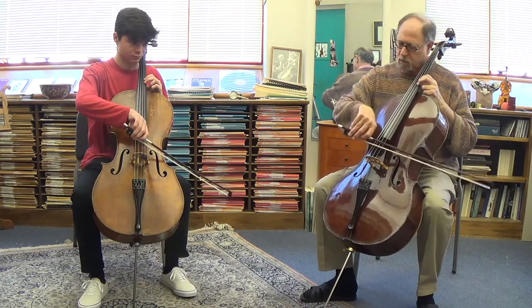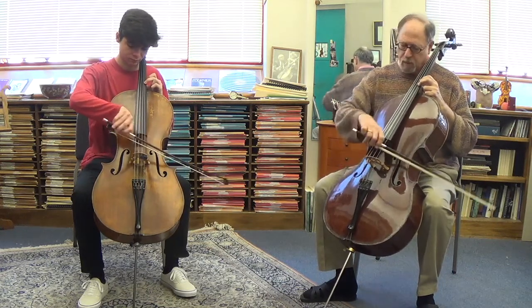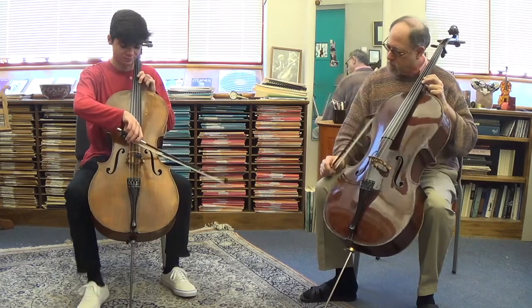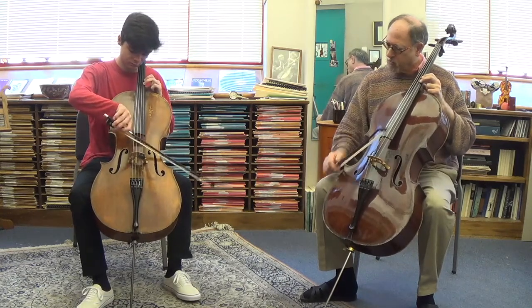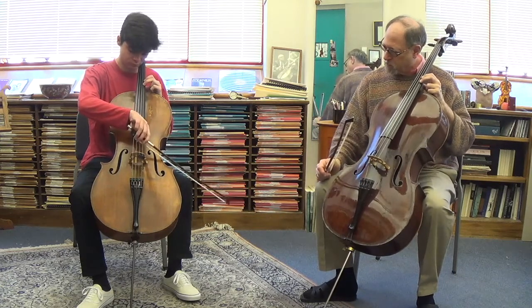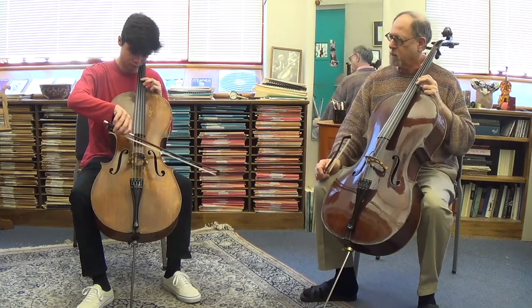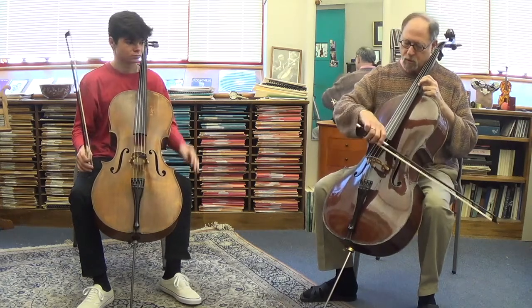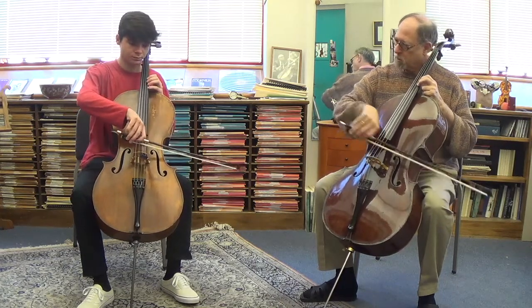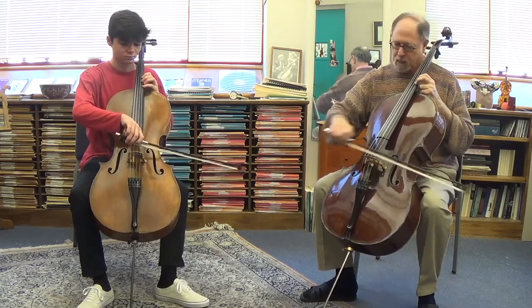Start right at the front. Can you start right at the front? Let's do all downs — it'll cock it back to that.